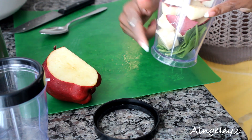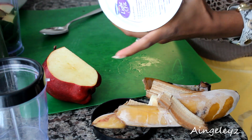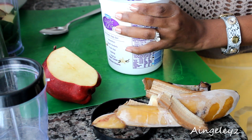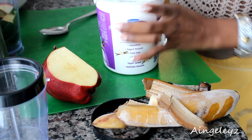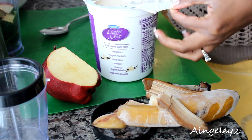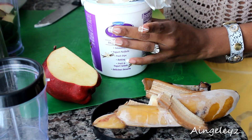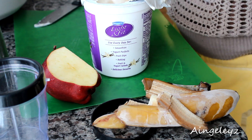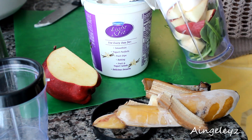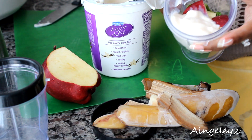So we have spinach, bananas, and apples. Next I have vanilla yogurt — you can get the store brand, I usually do. He loves yogurt, so I'm going to add some to that. I usually add about two tablespoons of yogurt to it.